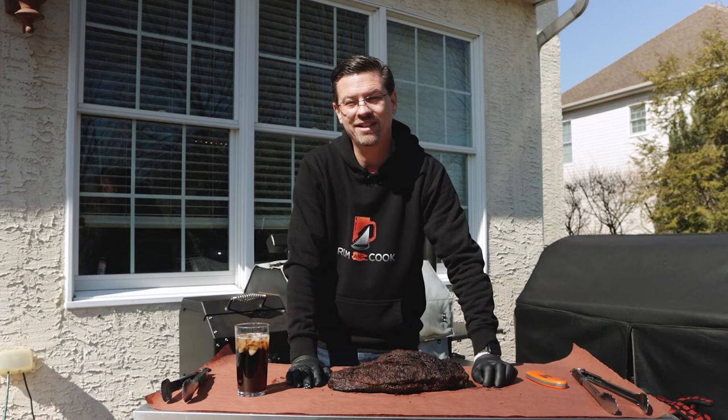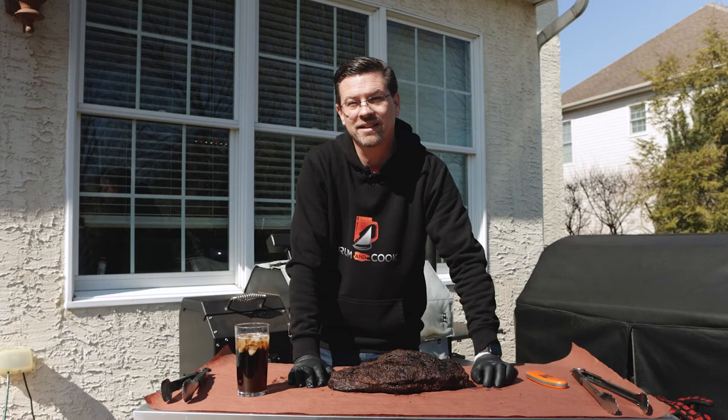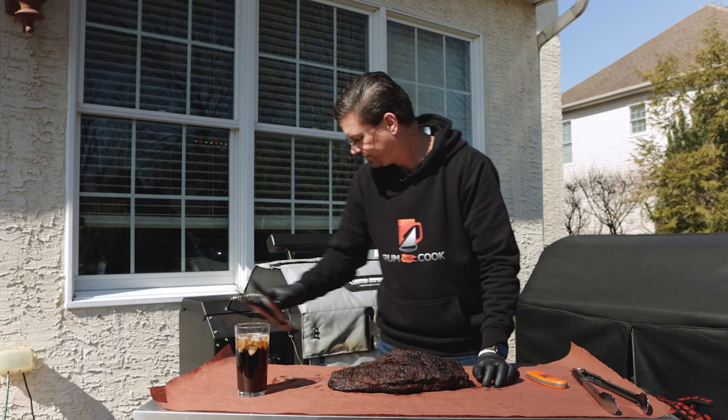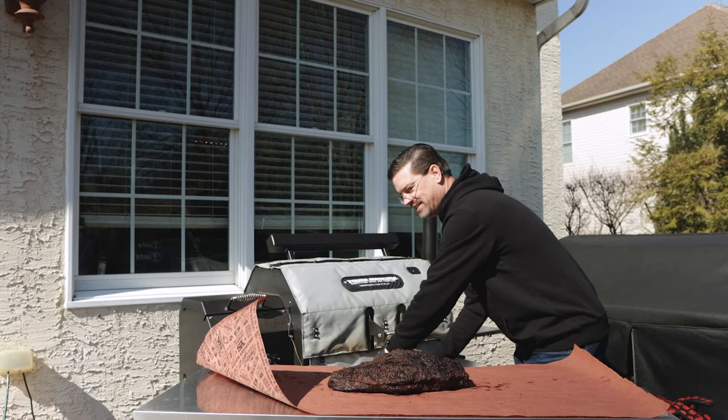What I am going to do — even though this is a no-wrap brisket — is wrap it up just for the resting portion. I don't want to use foil because I don't want it to rise in temperature and steam. I want the butcher paper to absorb some of the moisture. So we're going to do that and get this guy wrapped so we can get it rested.